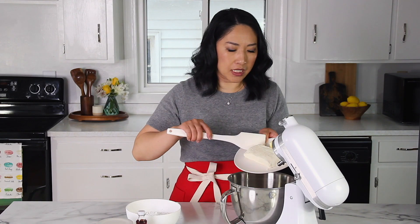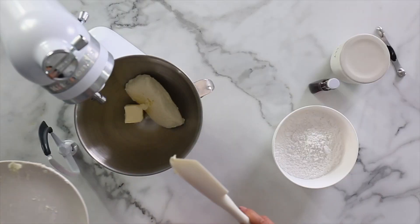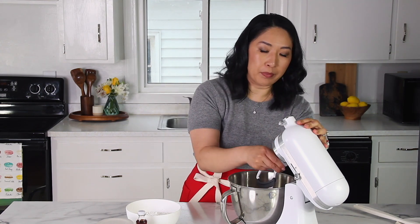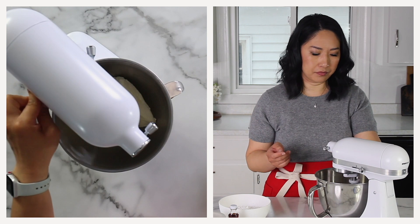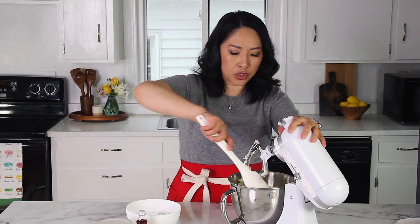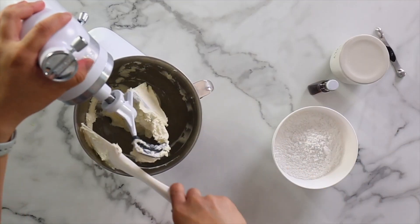Place the cream cheese and butter into a mixing bowl. Make sure to bring your cream cheese and butter to room temperature before whipping, so you get a nice and smooth consistency. If you use too cold cream cheese, you will get lumpy cream cheese frosting. We're going to whip it on medium-high speed for about a minute or so until nice and fluffy. Make sure to scrape the sides of the bowl so that the mixture is evenly mixed.